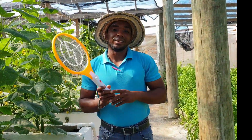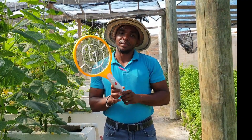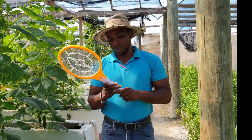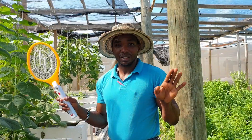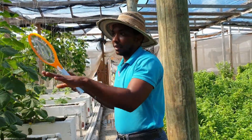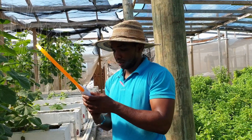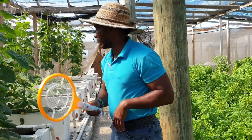Welcome again to another gardening tip. You might be wondering why I have a mosquito zapper. People use a mosquito zapper to kill mosquitoes, so I'm going to go through the rows, agitate the vines, and then use the zapper. Make sure it's charged before I come — I charged it before. Follow me.